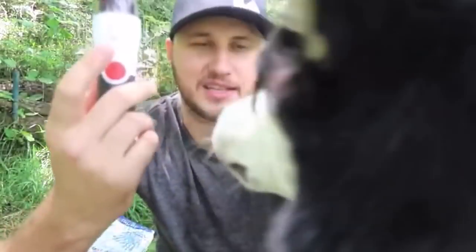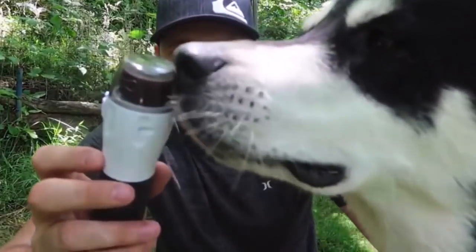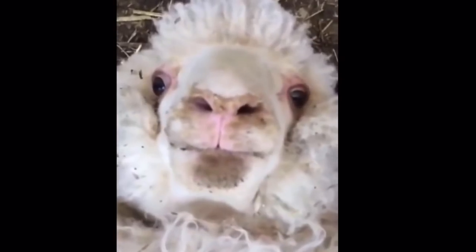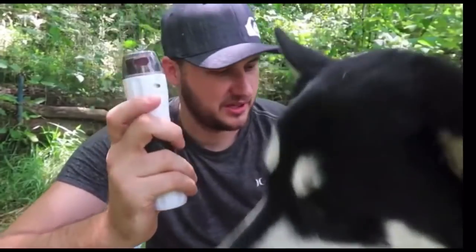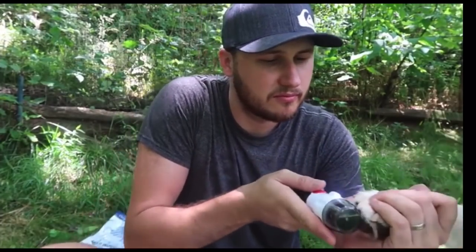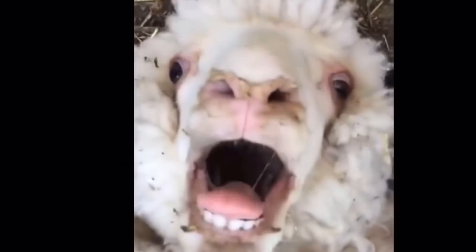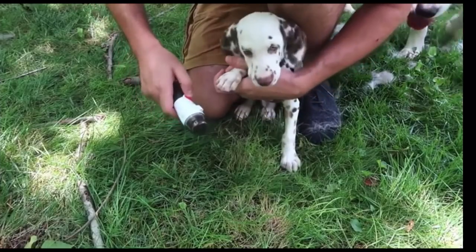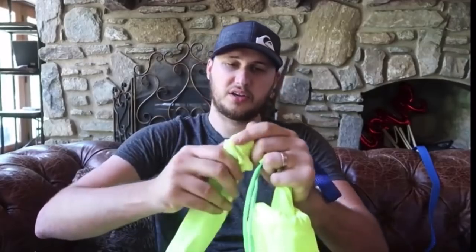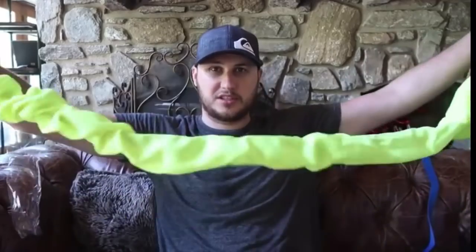Looks like Gus is interested — he's like, 'Whoa, what is that?' Gus, you wanna do it? For the puppy we'll need the smallest opening. Gus, go away! And at the end you clip it to the dog, so it's supposed to reflect really, really well if you're hiking in the neighborhood.